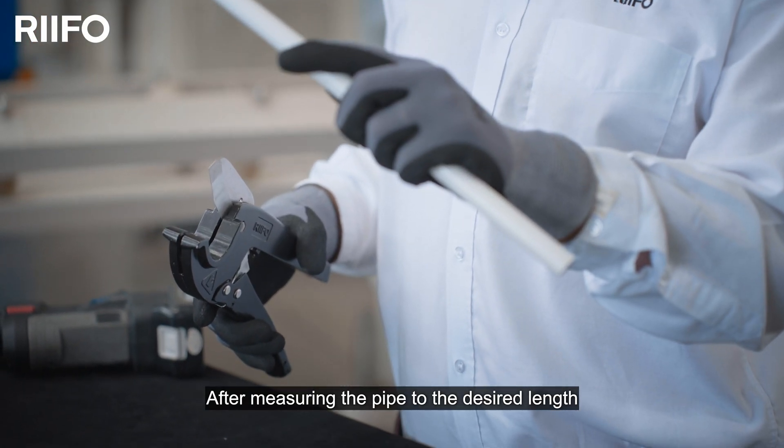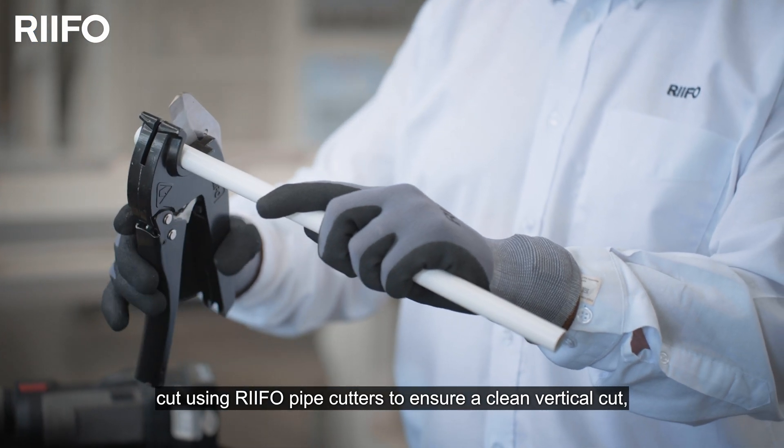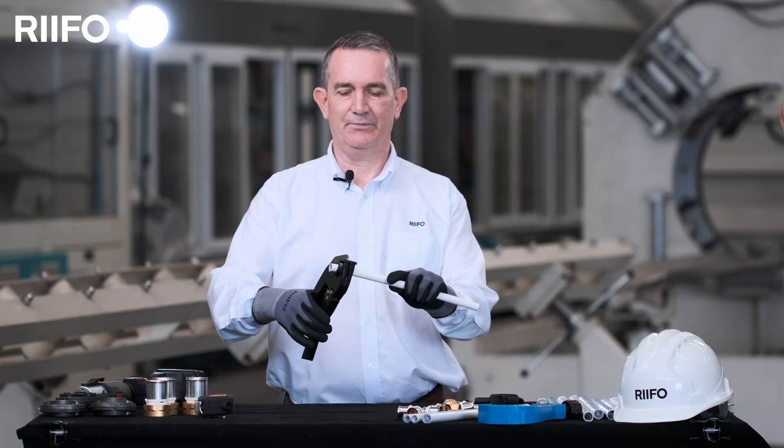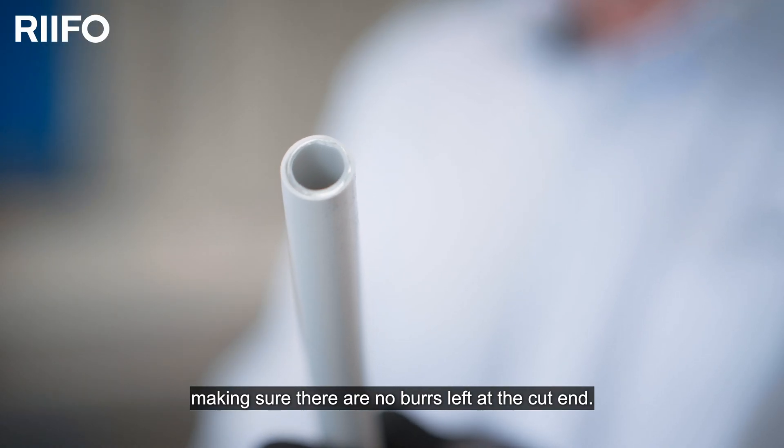After measuring the pipe to the desired length, cut using RIFO pipe cutters to ensure a clean and vertical cut, making sure there are no burrs left at the cut end.